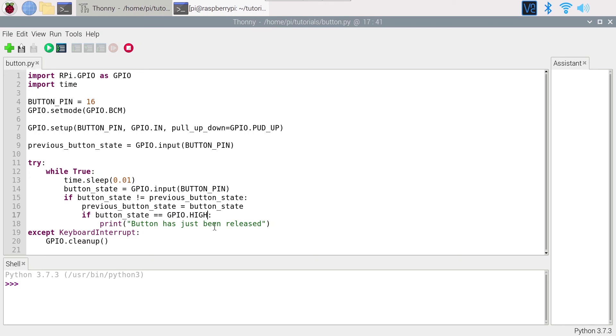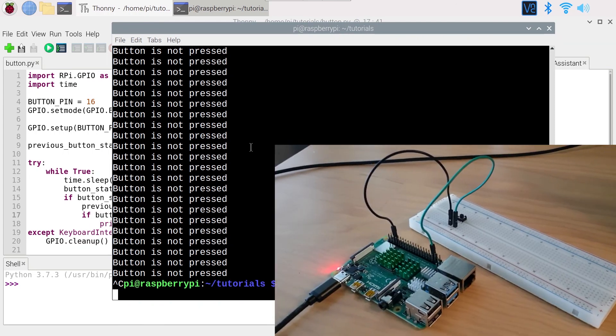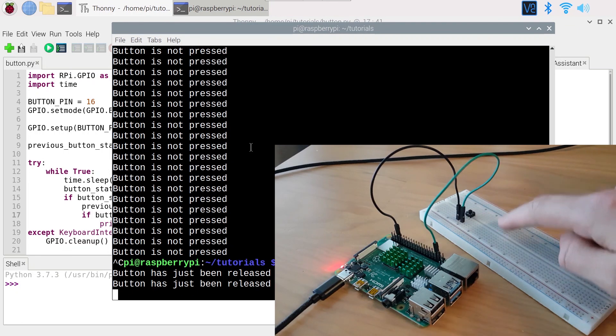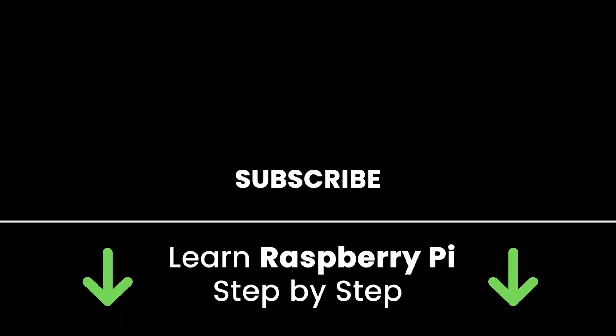I'll save and run the code in the terminal. I press Enter — nothing yet. I press and release the button: 'button has just been released'. Press and release again — the event fires each time. I press Ctrl+C and the program stops cleanly. Now you know how to control a push button with your Raspberry Pi — both to read the state and to detect a change of state. Subscribe for more tutorials, and check out my online courses to learn Raspberry Pi step by step.